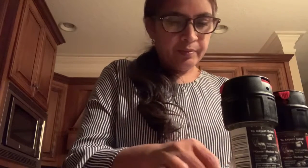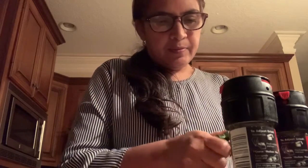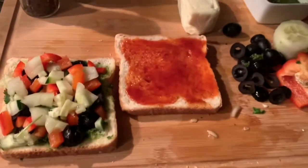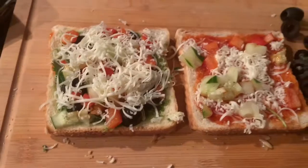First I add olives, because I love olives — olives are my favorite topping. Then I add roughly chopped cilantro, and then I'm going to cut and add the cucumber. I put all my veggies on top, then I grate the cheese and put it on top, and now I'm going to put the two slices of bread together.